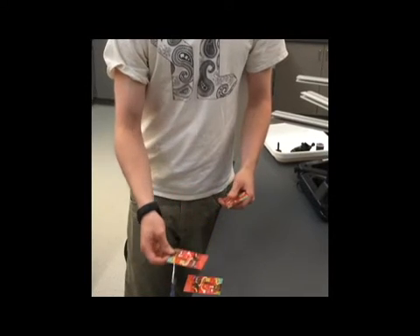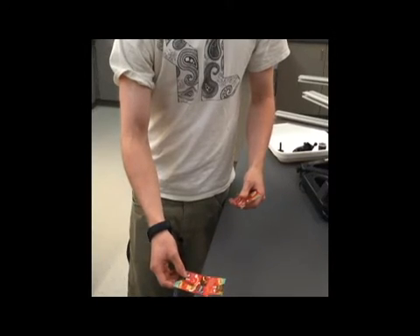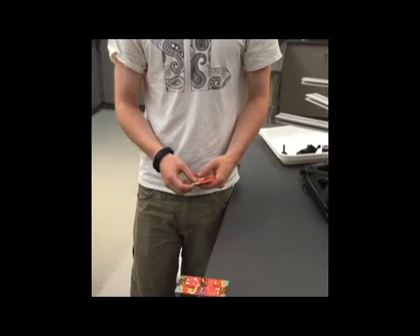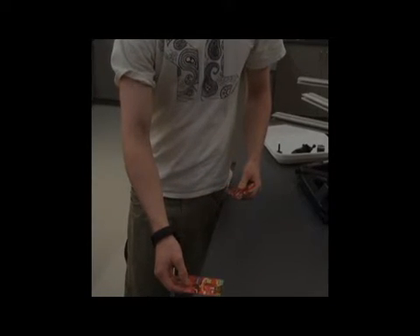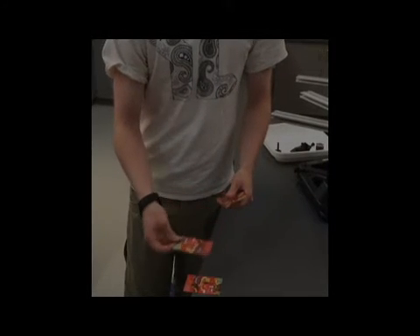Now if we let the card's center of mass — one half of the card's length — rest on the edge of the card below it, and let the total center of mass rest on the edge of the table, the stack is balanced. The combined center of mass is three-fourths down the length of the bottom card. This provides an additional one-fourth of overhang, so that the total overhang is three-fourths.